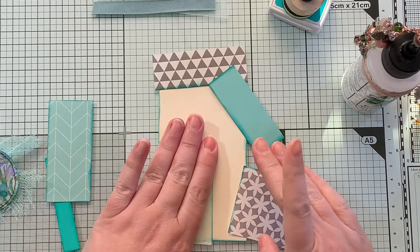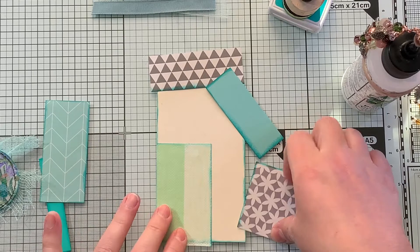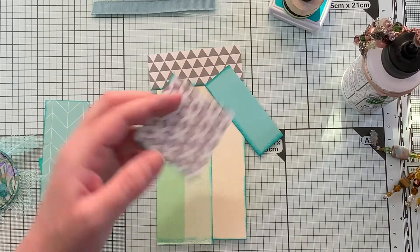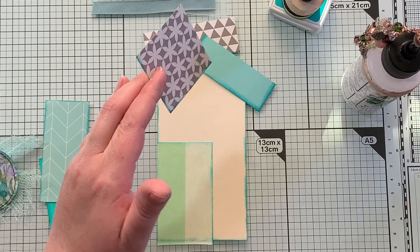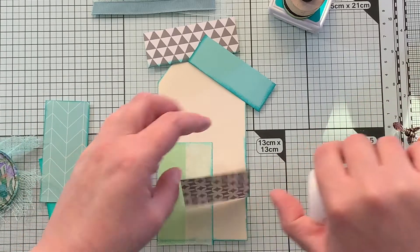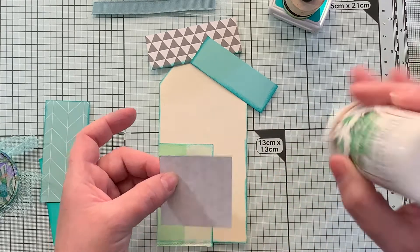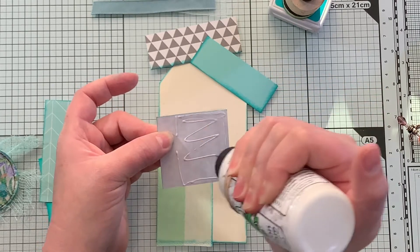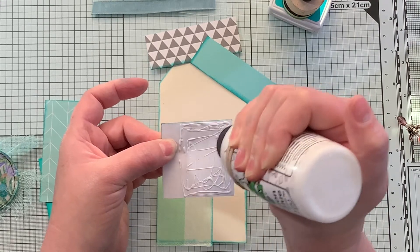Or if I happen to be at Hobby Lobby I'll use a coupon. Hobby Lobby wasn't open for a really long time, right? Finally back to some semblance of normal, I guess you could say. I'm not sure if we will ever actually see normal again.